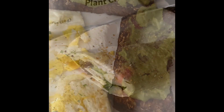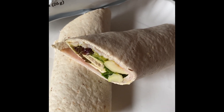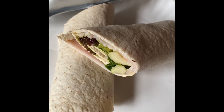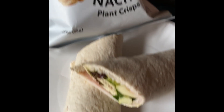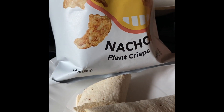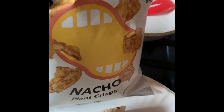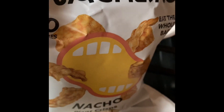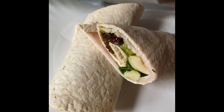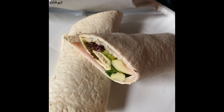Lunch today is an Ole Wellness Extreme Wrap — one point on all plans. I have a zero-point amount of turkey, a string cheese for one point on all plans, and a microscopic smear of avocado that's not enough to count. So the wrap is two points. I also have a bag of Snacklings Plant Crisps in nacho flavor for three points. They offer my followers a discount — use code DISHWITHD20 at Snacklings.com for 20% off. Lunch total on Purple and Blue is five points.